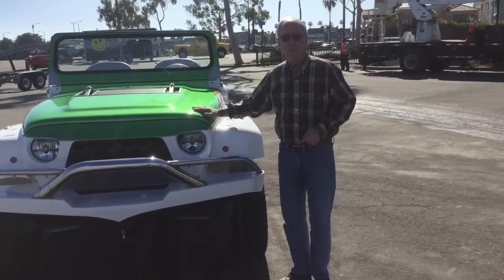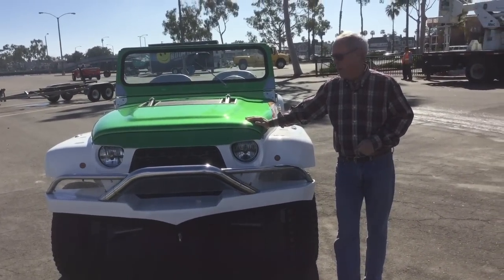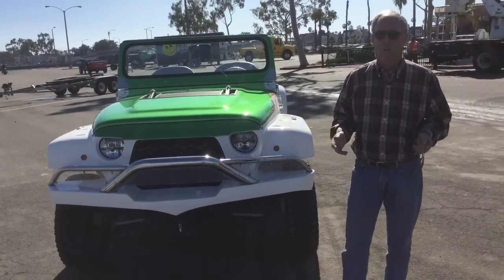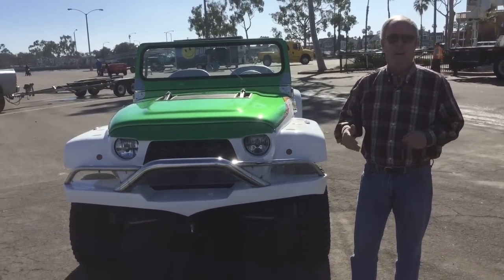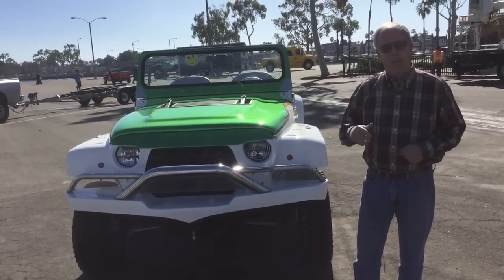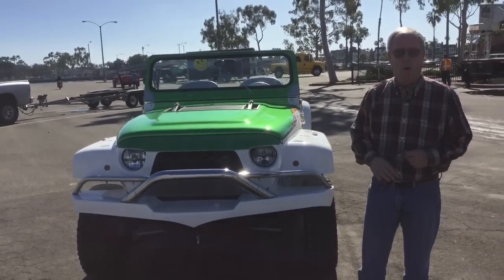Welcome back. Today we're going to deal with the third session of the water car training video. If you remember, the first session dealt with familiarization with the controls. In the second one, we showed you how to retrieve it from a shipping container and operate it on the road. And in the third, now we're going to deal with how to operate a water car in the water.